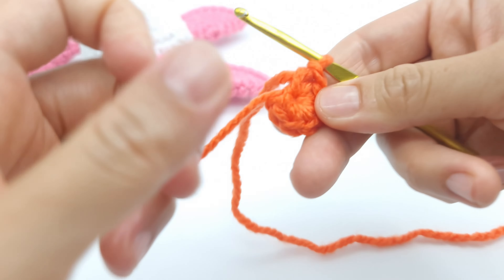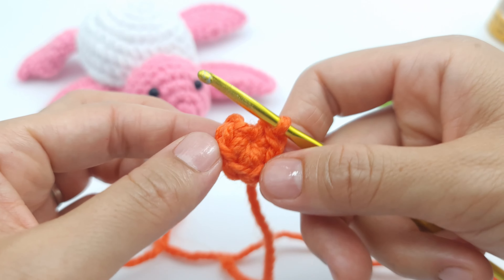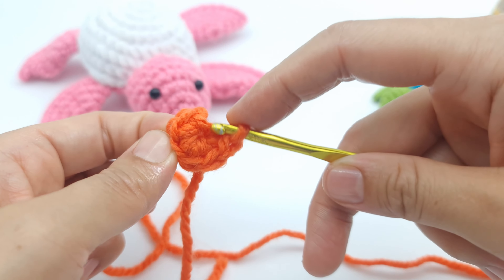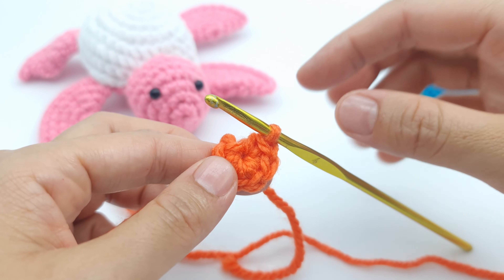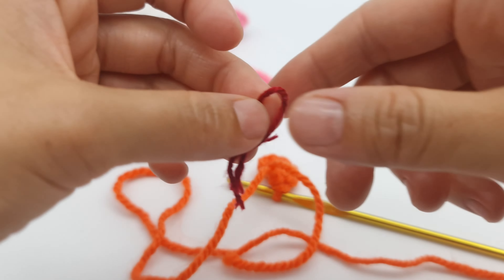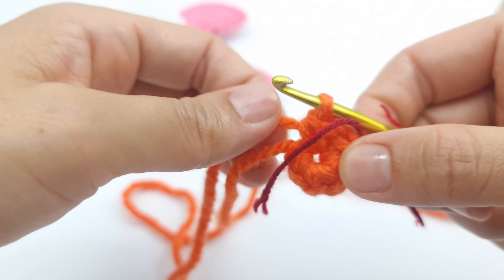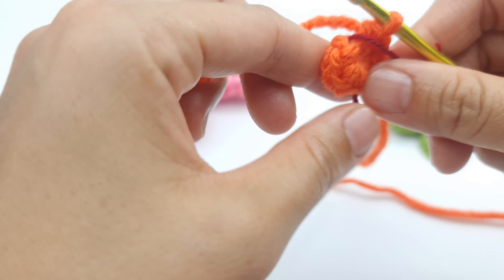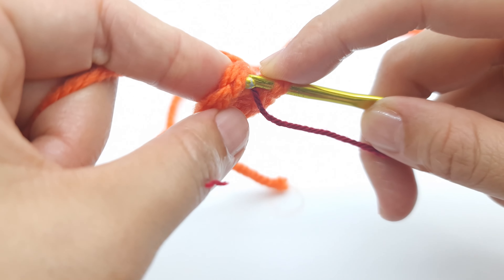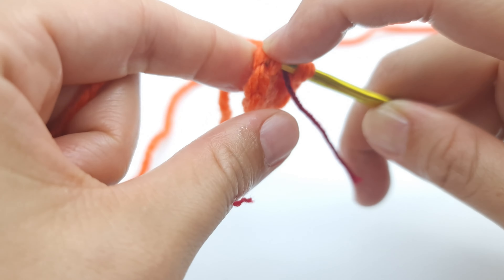Now we are going to make row two. For row two you have to make an increase, meaning two single crochet into each stitch, so you will have 12 stitches at the end of this row. I recommend using a marker — I use a contrast color yarn — just to know where you finish and where you start, so you don't have to count each stitch. Place a marker, then insert your hook under both loops.